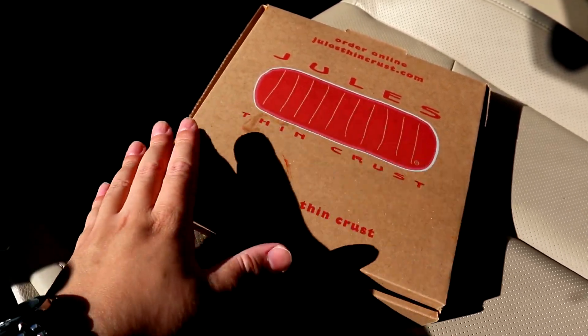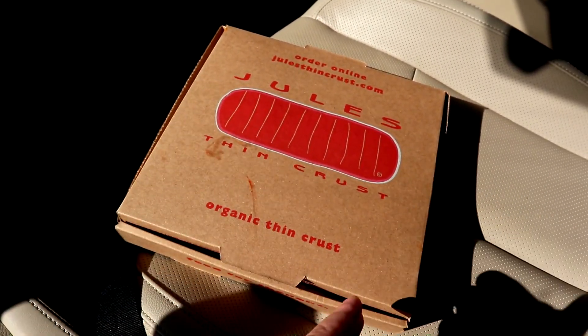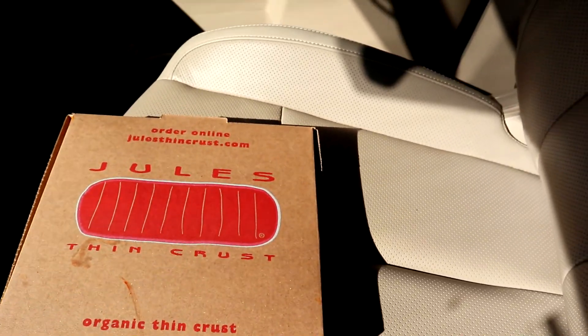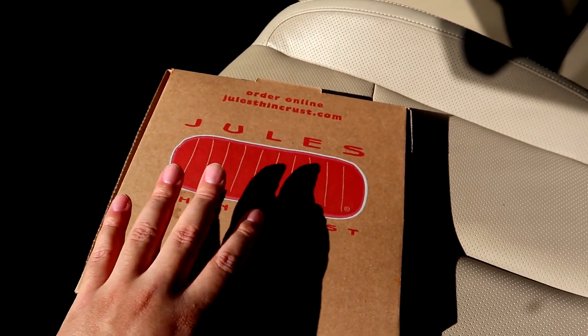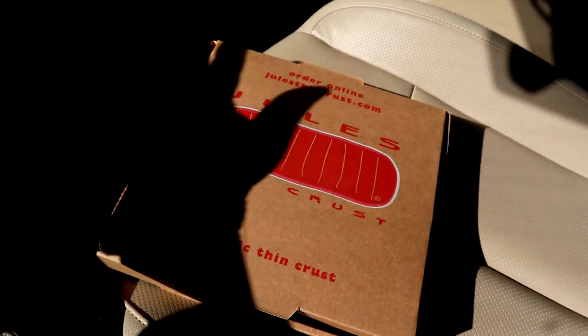Let me show y'all exactly what I just pulled up on. This is Jewel's Thin Crust's personal size pizza. They do have one that's larger — like rectangular or something like that — but I just got the personal one because I ain't gonna be eating all that.